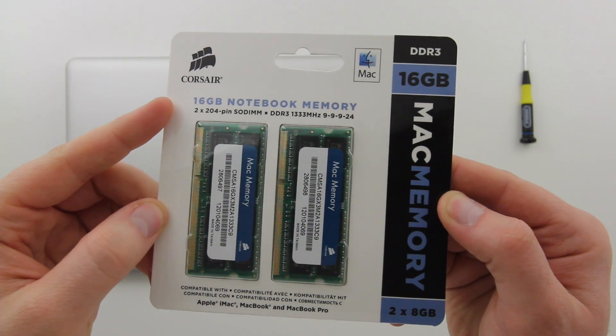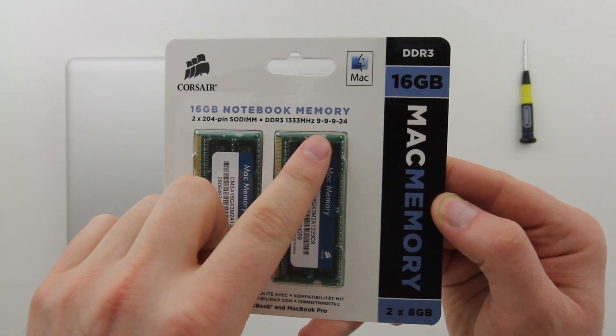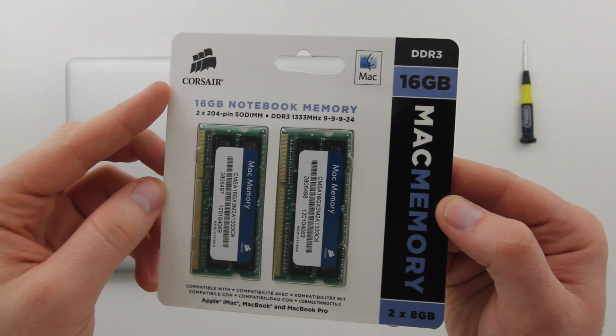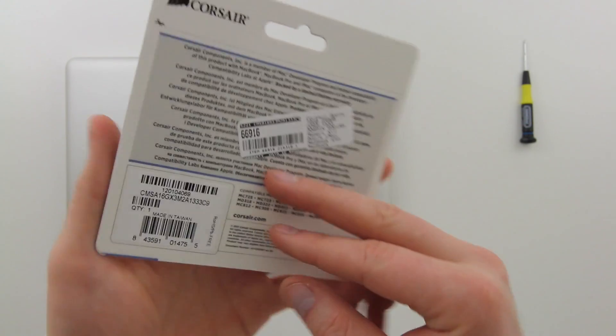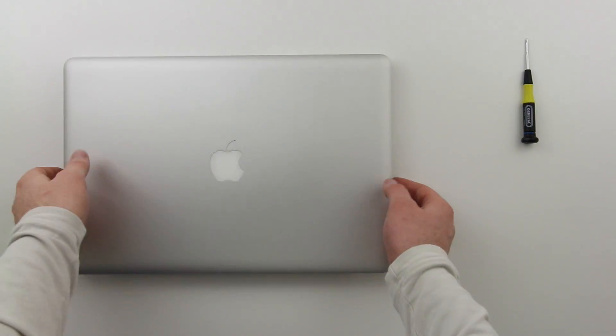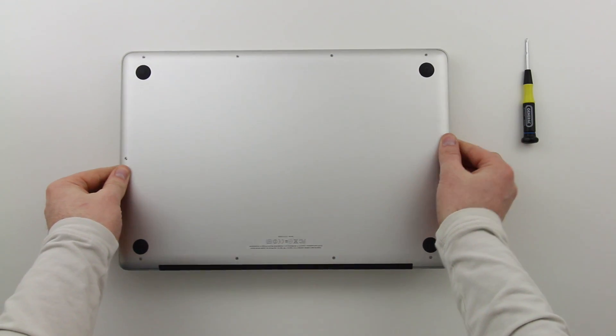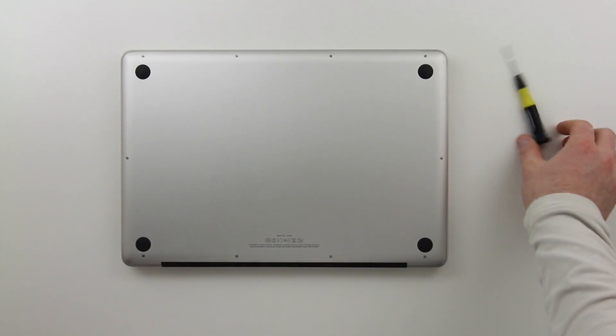Here's the RAM I chose — this is Corsair memory called Mac Memory. It's DDR3 at 1333 megahertz with timings of 9-9-9-24. These are the timings necessary if you're upgrading a Mac similar to mine from early 2011 or even 2012. You don't need to buy Mac-specific memory — just make sure those timings match up.